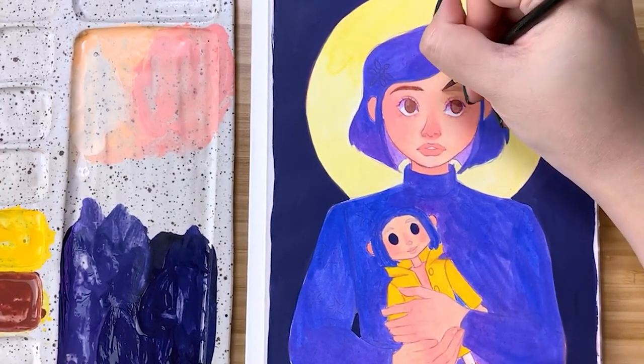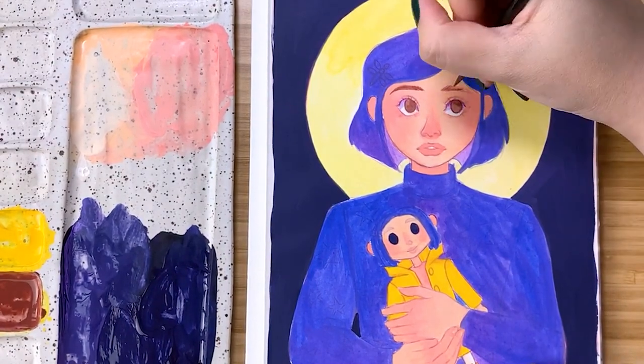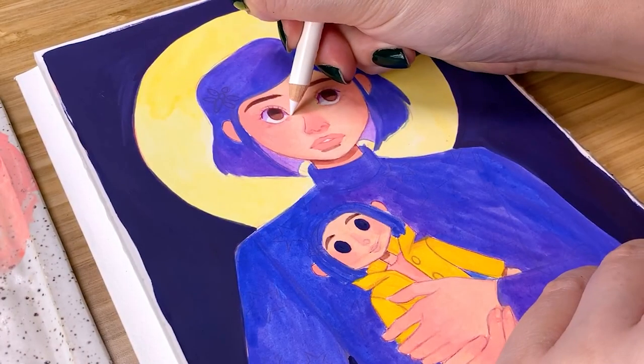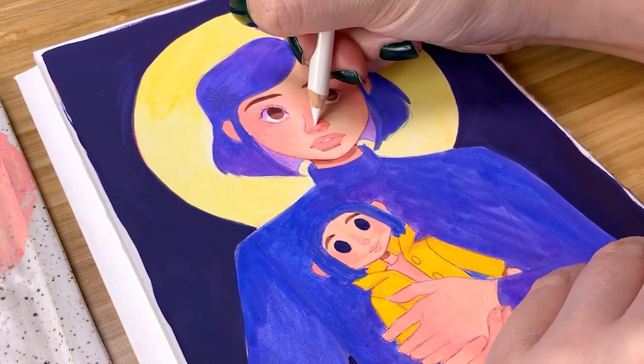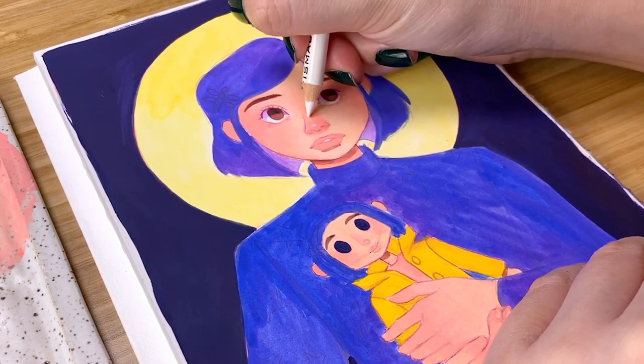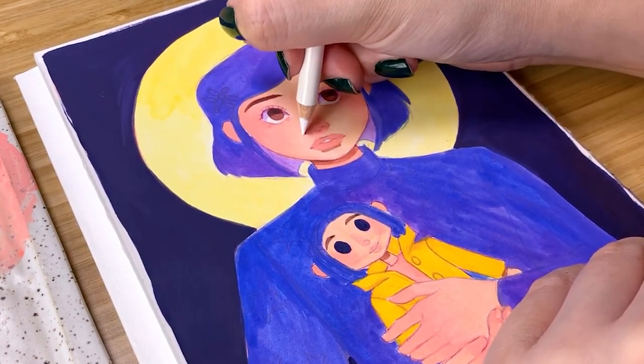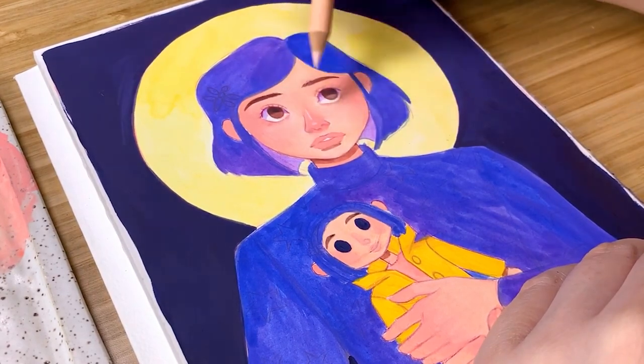Since I hate wasting paint, I went ahead and mixed that yellow with a little bit of the purple-blue and a little bit of red to create the brown color for her eyes and her eyebrows. And then now, as you can see, we've switched to the colored pencils.